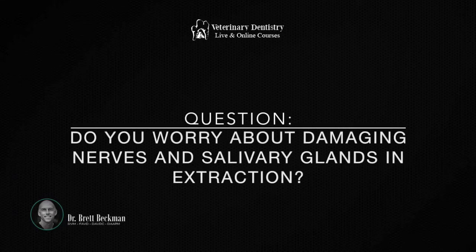Carolyn, are there any circumstances of extraction where you worry about damage to the surrounding nerves or salivary glands? Yeah, there are a lot. And you want to know where all that anatomy plays in. So you want to be familiar with surgical anatomy before you start doing surgical extraction.